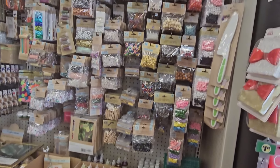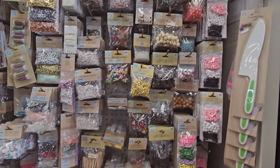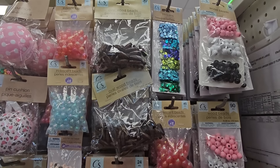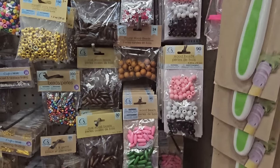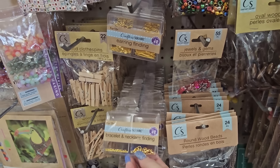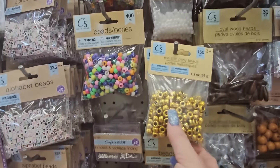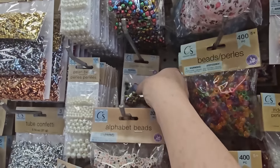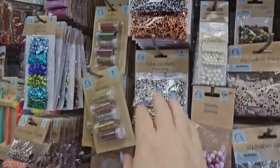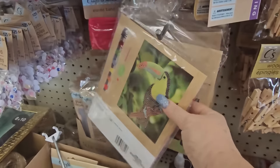I always get lots of requests to go through the crafting section, but some stores have so much craft that it's hard to go through everything. It takes a long time. It's nice to see bracelet and necklace findings in silver and gold — you can make your own. They've got beads, and look at this — polymer clay beads! 110 for a dollar 25.